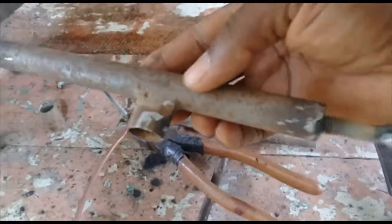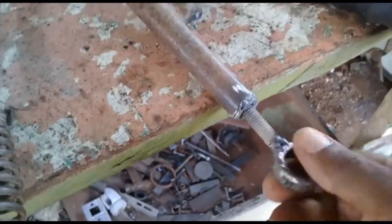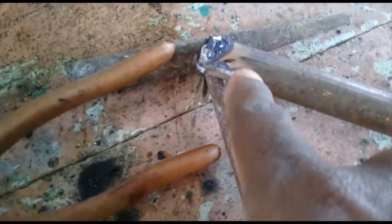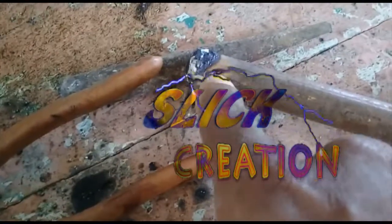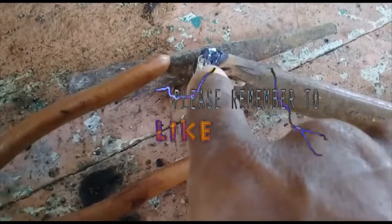It has a piece of copper inside, so once I screw here the copper will go up. I'm gonna bore the hole here for the welding rod to go through. When I put in the welding rod and screw this up, the copper tube will come up and hold the rod right here.